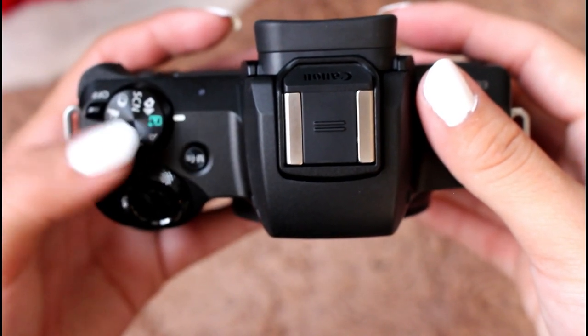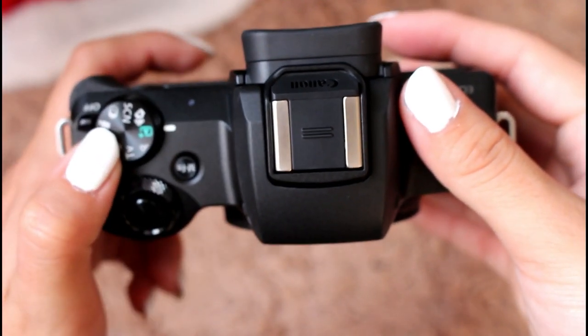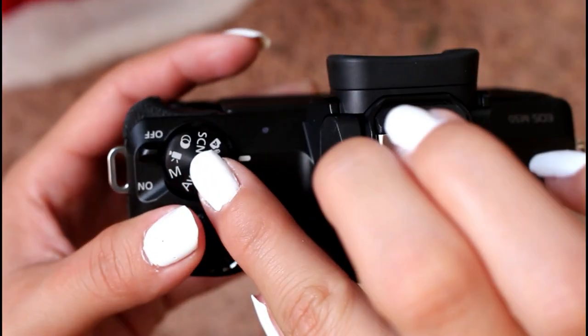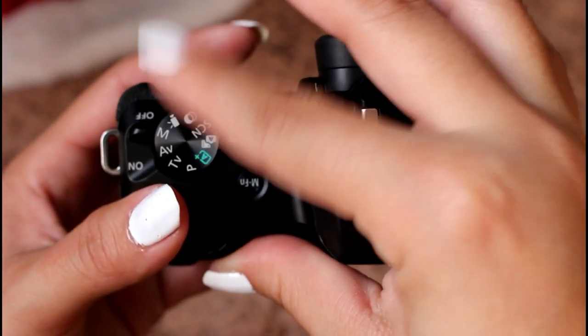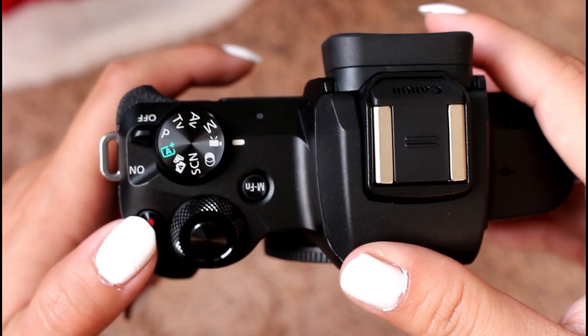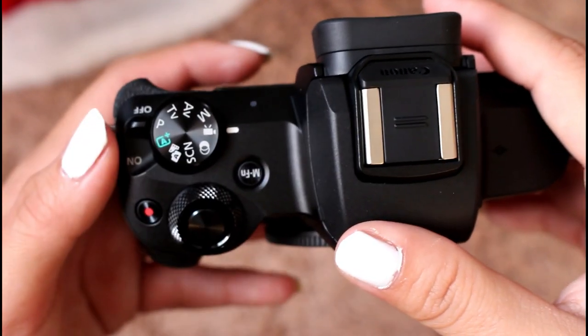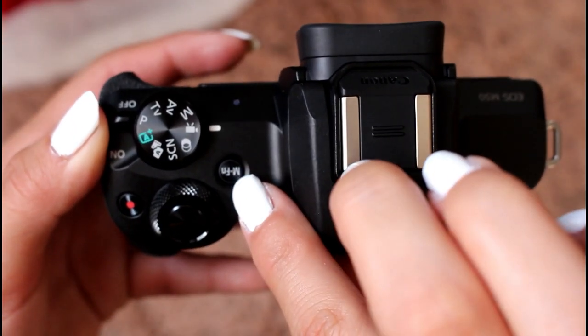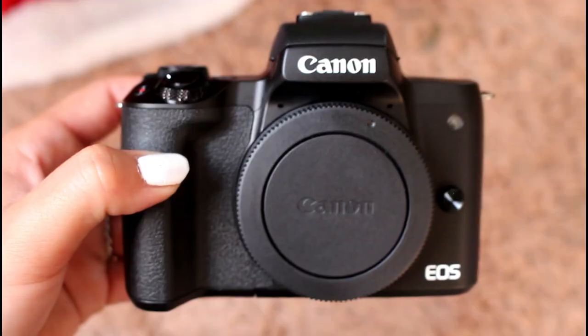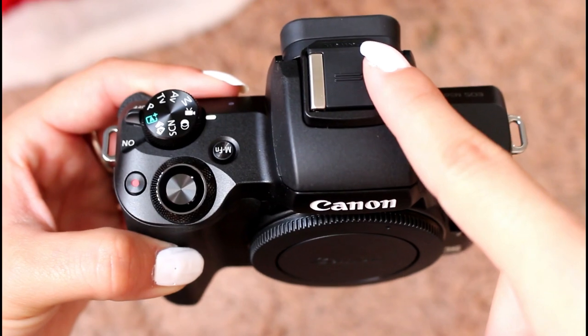Up at the top we have all the different modes on the camera: Manual, AV, TV, P, Automatic, and others — this one is clearly to record, so you'd spin it to that position to start recording. We have the on/off switch, the actual recording button, the shutter button, and then another button I'm not exactly sure about yet.